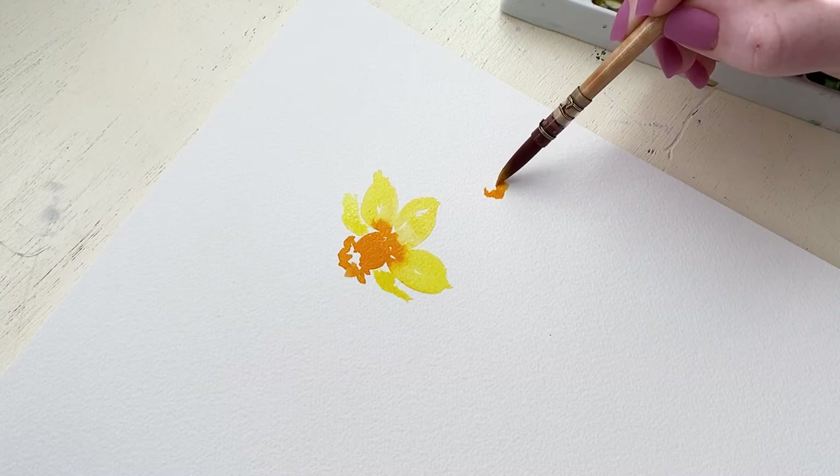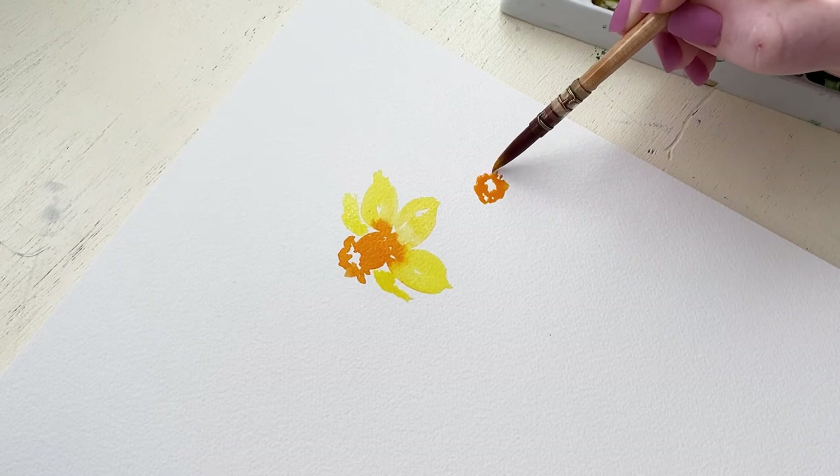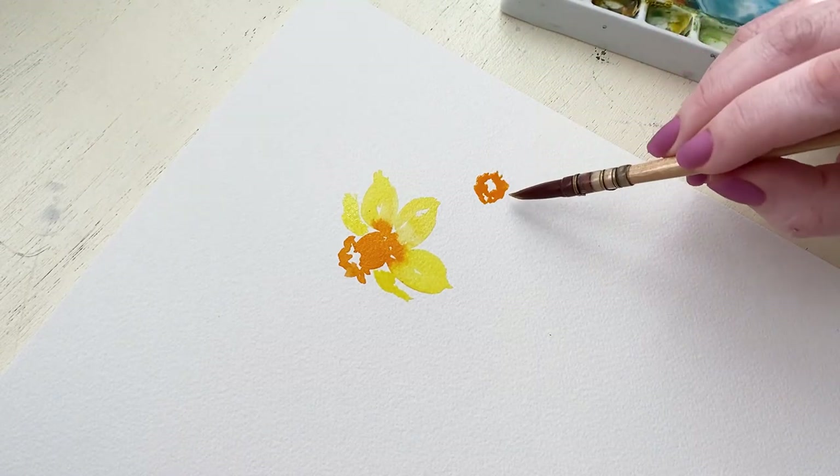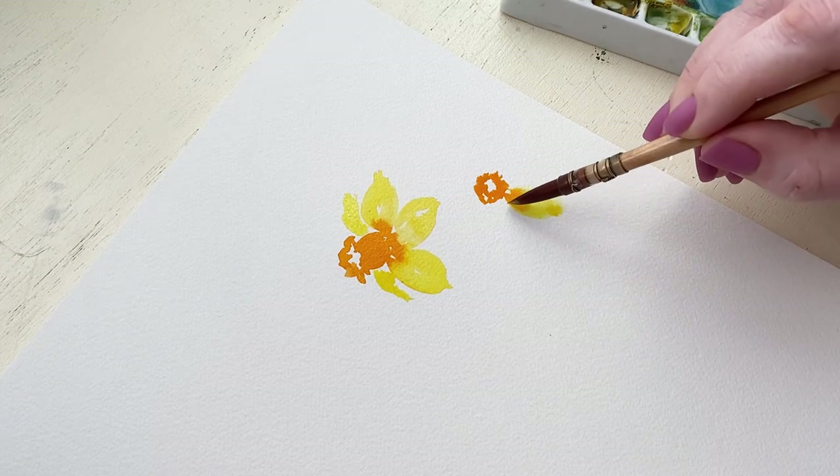And there's another petal behind that trumpet. Now we're going to paint a daffodil that we're looking at straight on. That center trumpet that comes out of the middle of the daffodil we are going to represent with an orange, kind of wavy circle, leaving white space in the center.